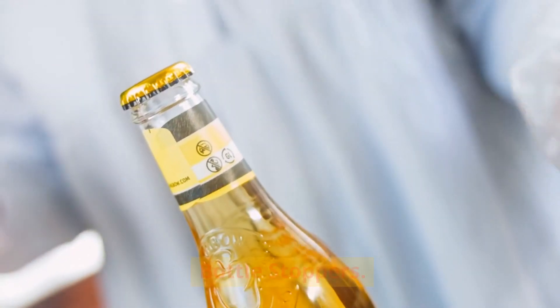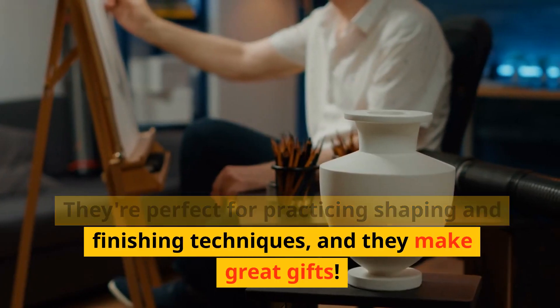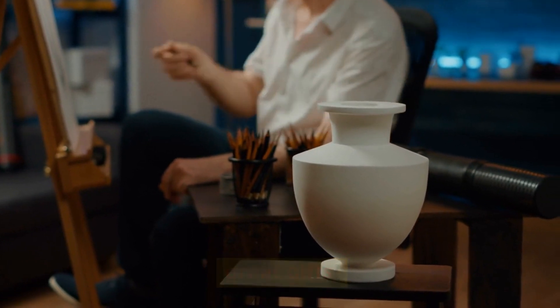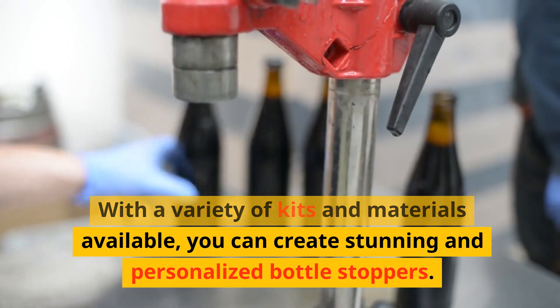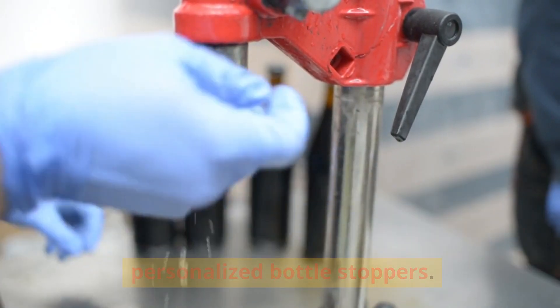Bottle stoppers are a quick and enjoyable project. They're perfect for practicing shaping and finishing techniques, and they make great gifts. With a variety of kits and materials available, you can create stunning and personalized bottle stoppers.